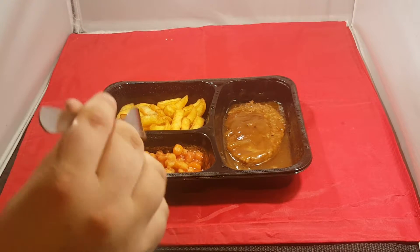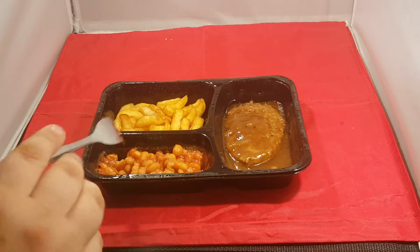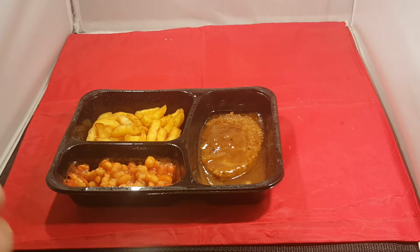Right, you got your beans. They look a bit cold, the beans. Your chips. And your steaklet. Let's try the steaklet, let's try the main thing.